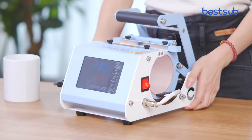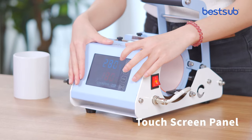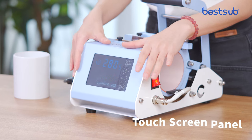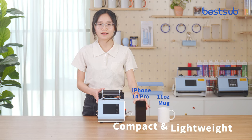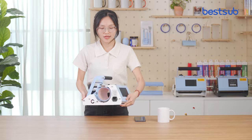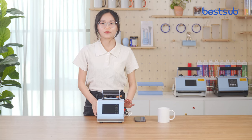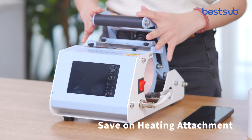What's more, this mug press features a large touchscreen panel, so it is very easy for you to set up and operate, even for beginners. This mug press is super compact, so you can save on the shipping cost. And most importantly, if you have any existing Tumbler heat presses, the heating attachments are also compatible with this mug press, so you can save on heating attachments as well.